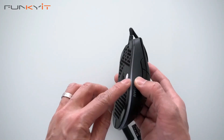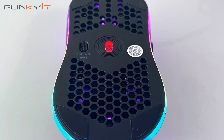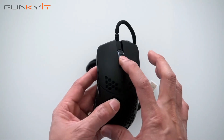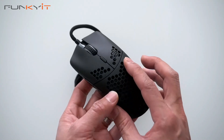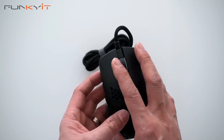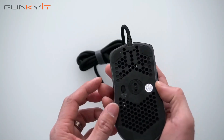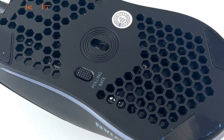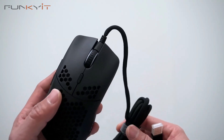Starting with the mouse, it's got an LED strip along the bottom edge. You can count one, two, three, four, five, six buttons, and it's got this honeycomb-shaped casing which gives it a really lightweight feel. There's also a button here that lets you select the polling rate. Let's plug this in and see the RGB in effect.